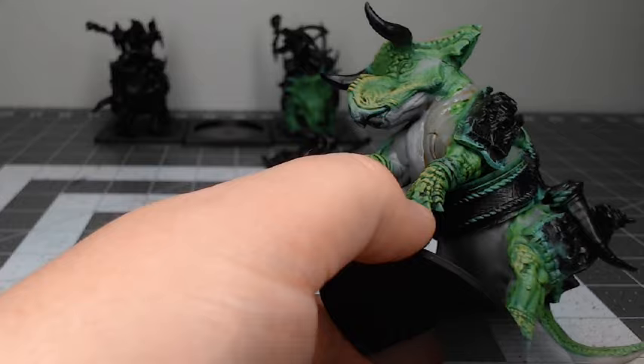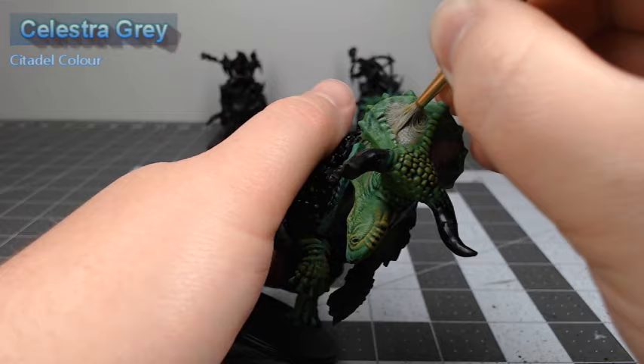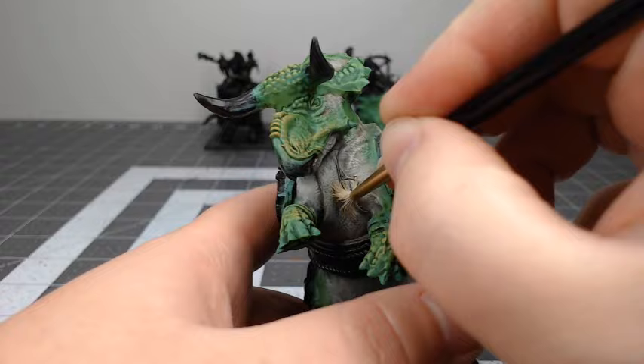Once that shade has dried, we're going to take Celestra Grey and dry brush this lightly over all of the gray scales on the model. Next, we're going to do another layer of dry brushing, this time using Corax White, and this is where the scales really start to look like white scales.